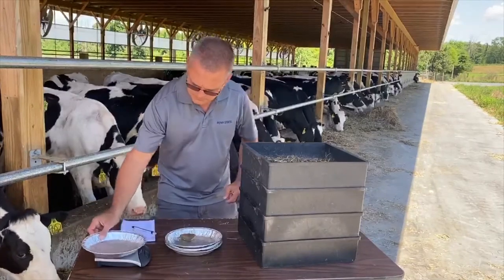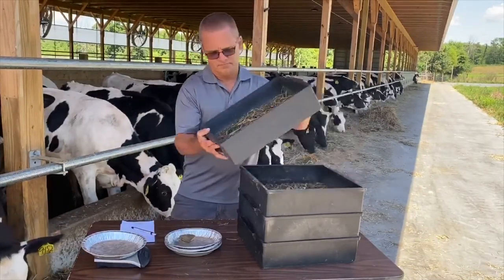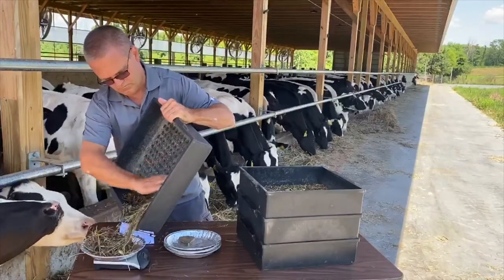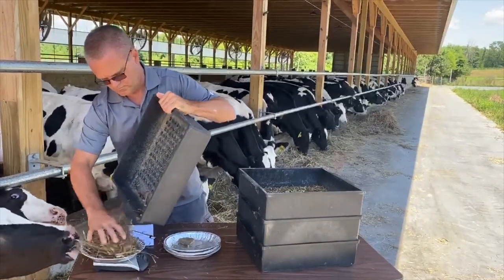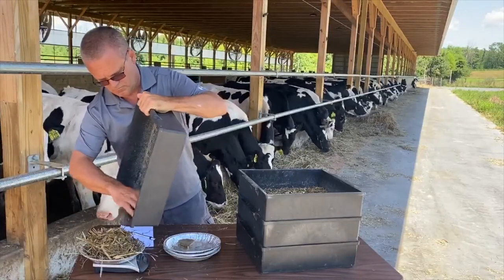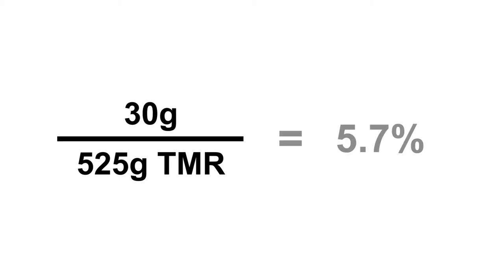It is important to remember to move the boxes with enough force so that the feed or TMR is able to pass back and forth over the holes, allowing the pieces to pass down through all three screens. Once the sample is separated, the feed remaining on each sieve is collected and weighed individually. To determine what percentage of the sample stays on each sieve, divide each captured set of particles by the total weight of the sample. For example, with 525 grams of TMR to begin with, we measured 30 grams left in the uppermost sieve, meaning 5.7% of the sample.